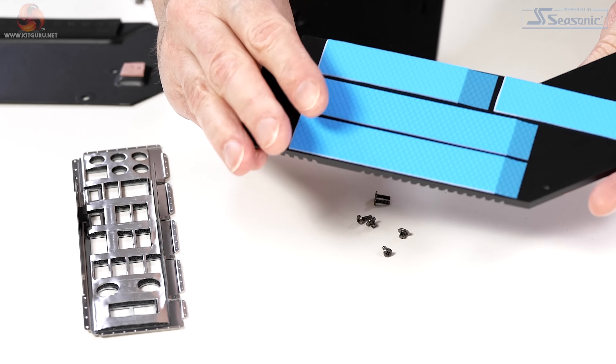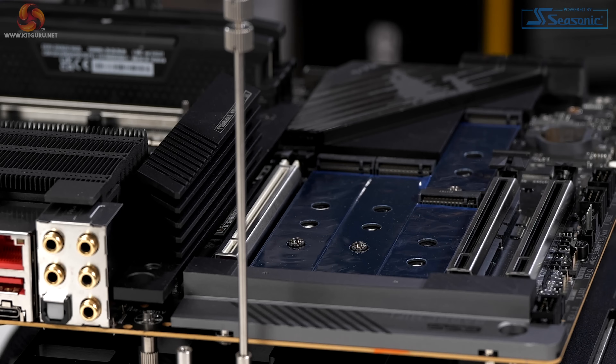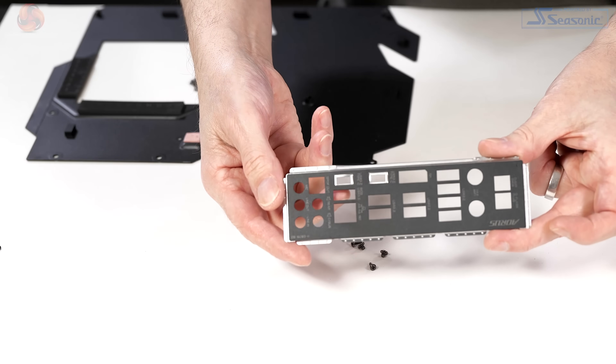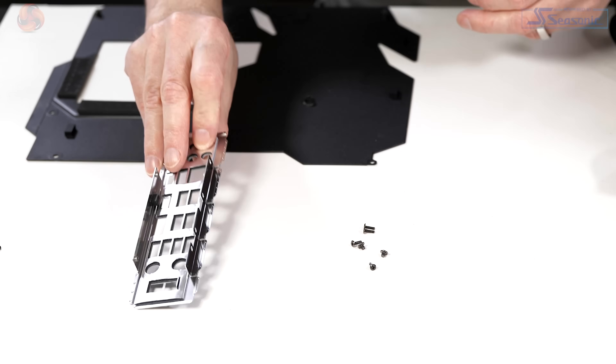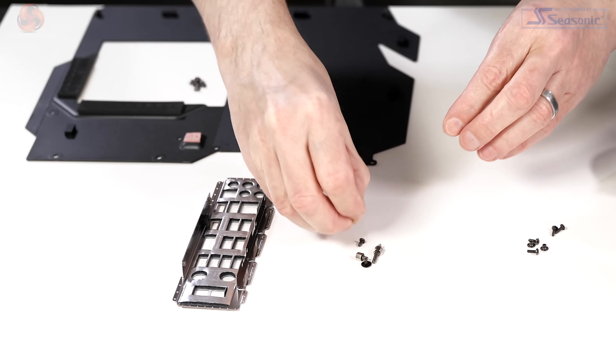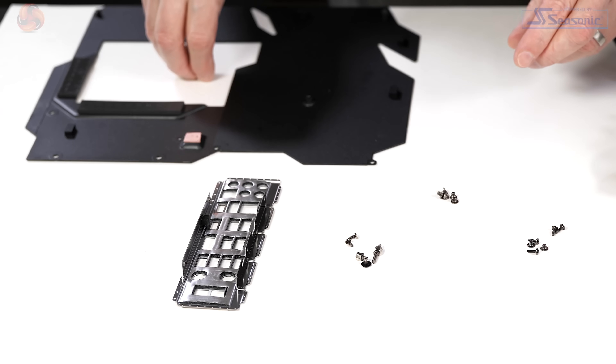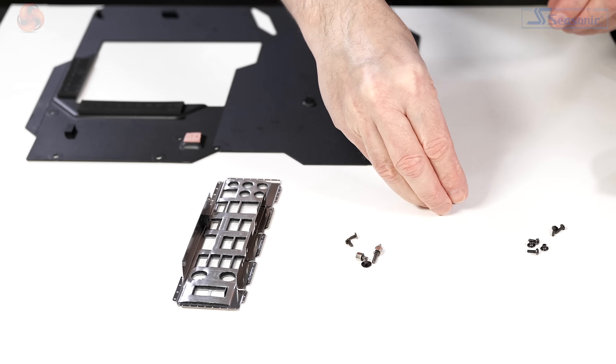You also need to remove the heatsink from the M.2 slots because it covers at least one of the screws, and then a few more screws later you can remove the rear I/O shield. In total, there are 20 fasteners to remove in order to take off the shroud.